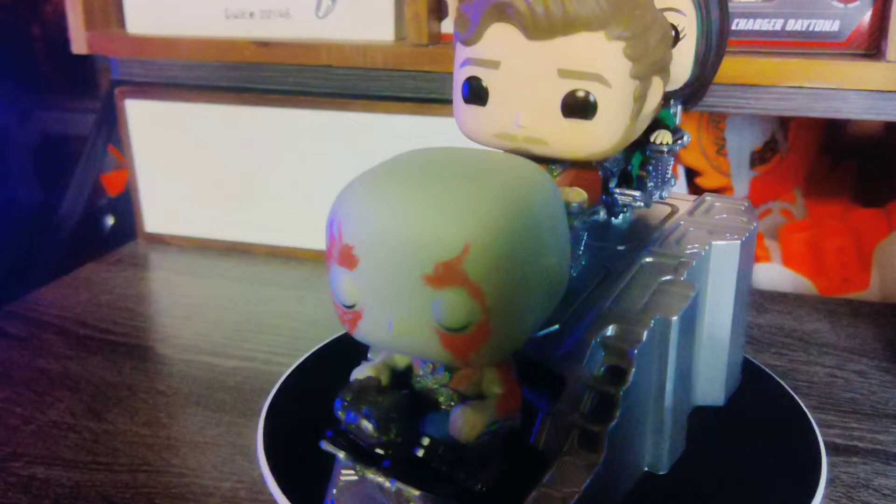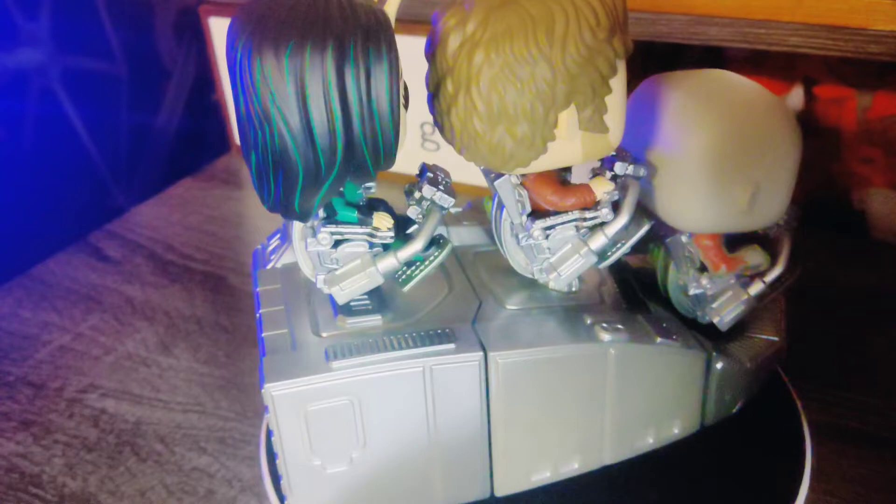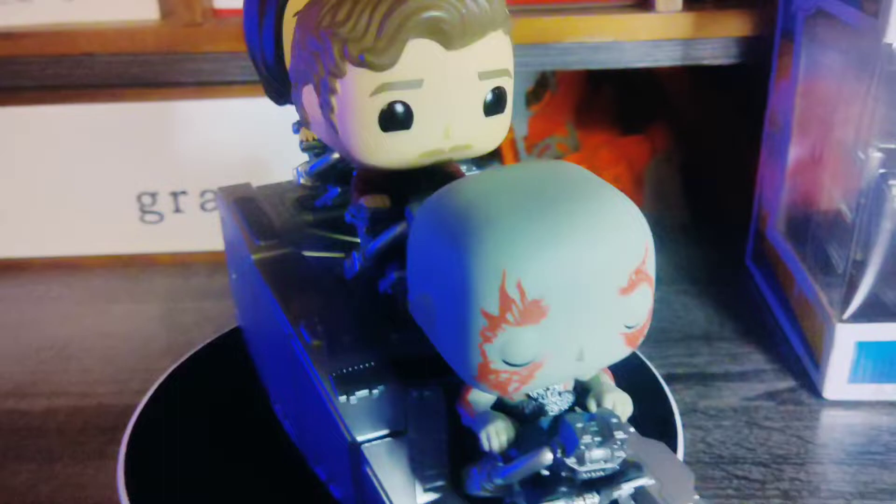There is the first half of the Guardians all together on their ship. I can't wait to see what the other half is going to look like when it is fully put together. As far as the details go, for a Funko this is kind of premium — I don't know, does it look premium to you guys? All these figures look right. I'll put it this way: I'm definitely not upset or complaining.